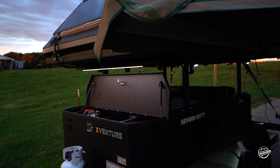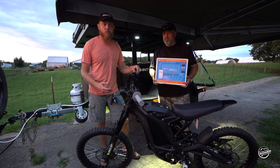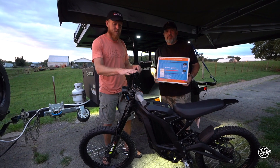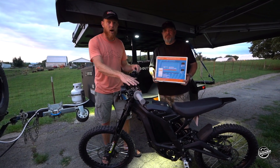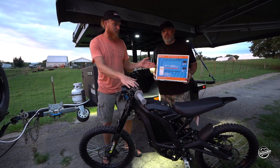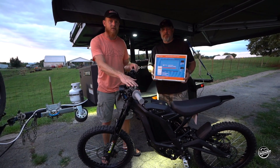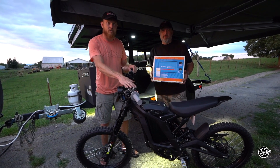We can see how long we actually have with the functional life of that battery. One of the unique requests we got from Overland Pioneers was the need to charge an e-bike while out on the trail. A good option for that is something like the Victron Energy PureSign inverter. This is 800 watts — it should be plenty to keep this bike up and running while off-grid, and will supplement any time he is not plugged into shore power.